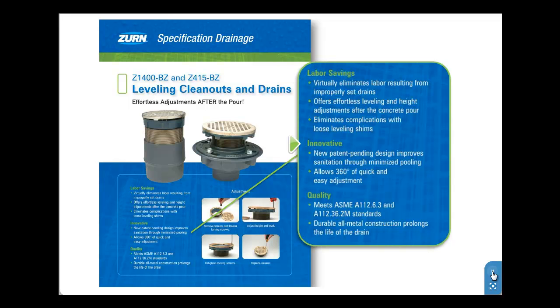The innovative BZ design allows for 360 degrees of quick and easy adjustment, improving sanitation by minimizing pooling.